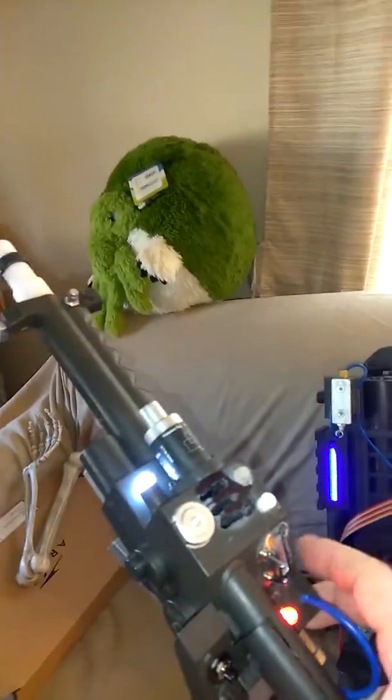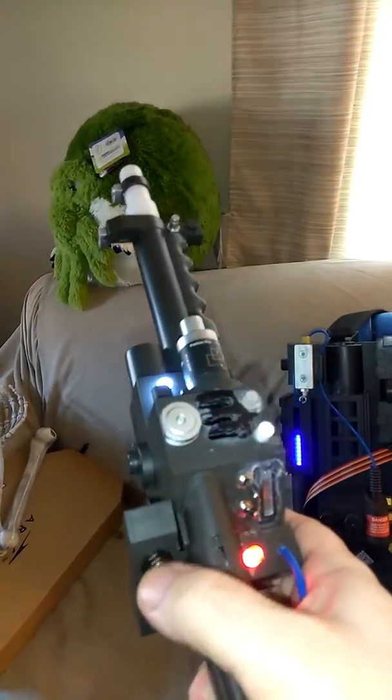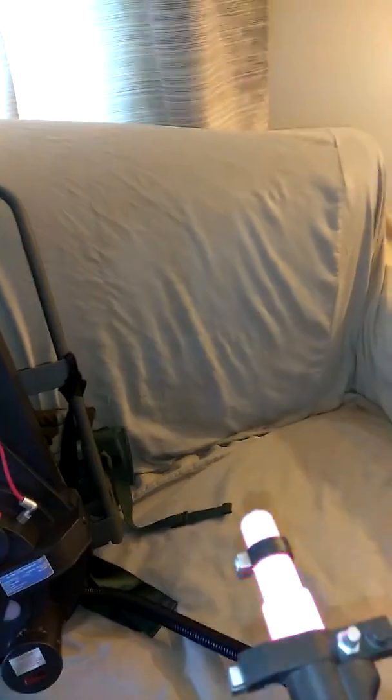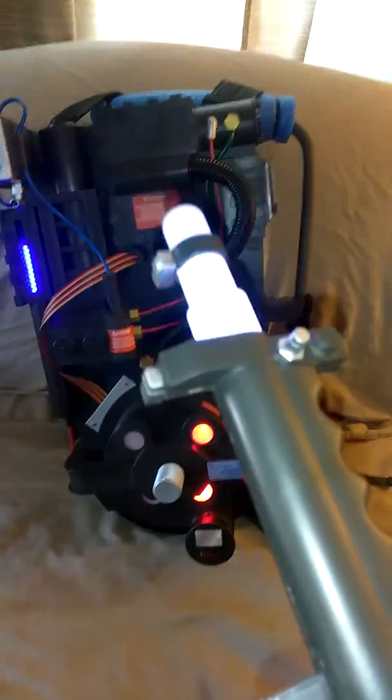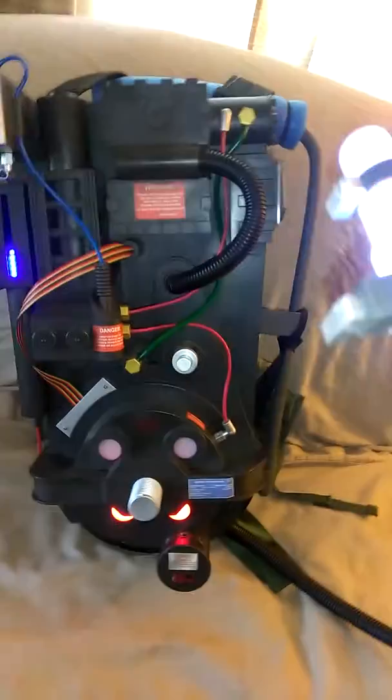Now I got the blinking lights on the wand. Hit the intensifier. Watch for the heat up.